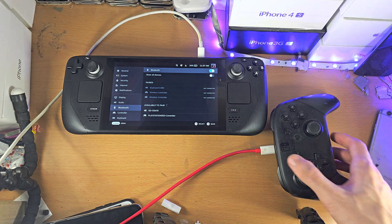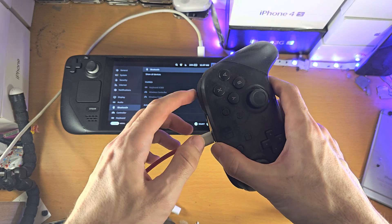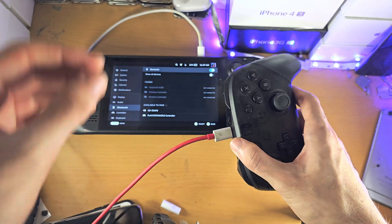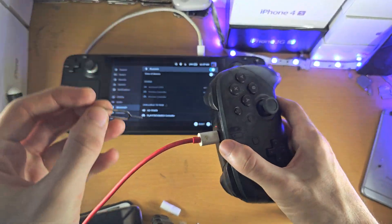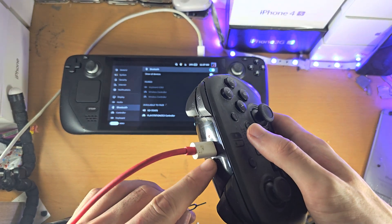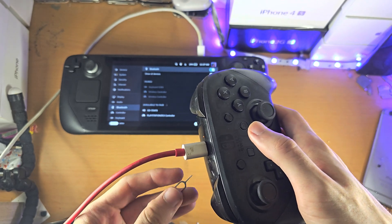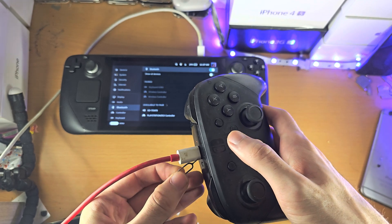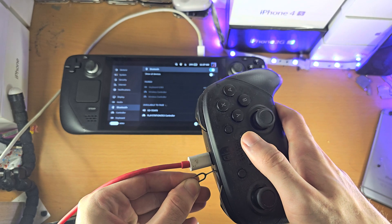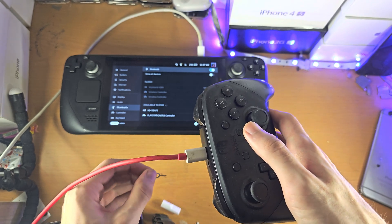Inside this page you're going to get your Nintendo Switch Pro Controller. I have it plugged into the wall because the controller is dead, but as long as yours is not dead you don't need to keep it plugged in. You then need something like a SIM ejector tool to press the small pairing hole. Press and hold this button and keep it held down until the controller is in pairing mode.